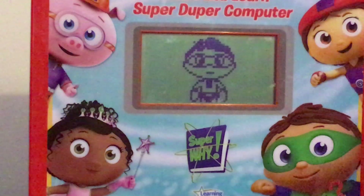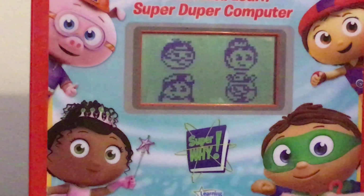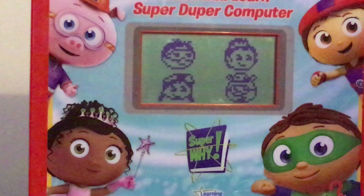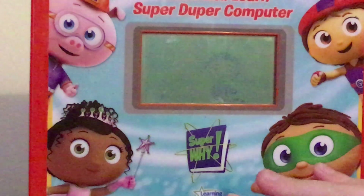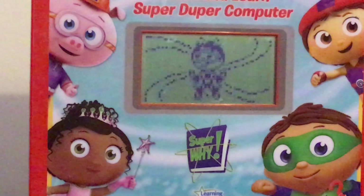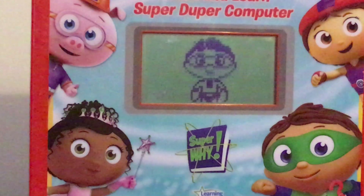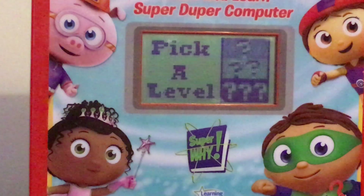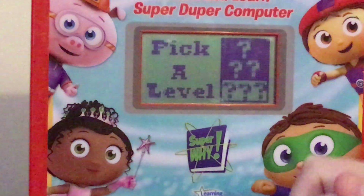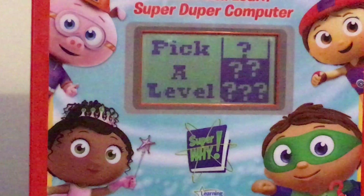'Do you want to play again? Yes. Touch a super reader to play a game.' I tried to click the arrows and enter but it wouldn't let me. 'SuperWide with the power to breathe. Take a level: Easy, Medium, Hard.' Selecting easy — 'Super choice!'